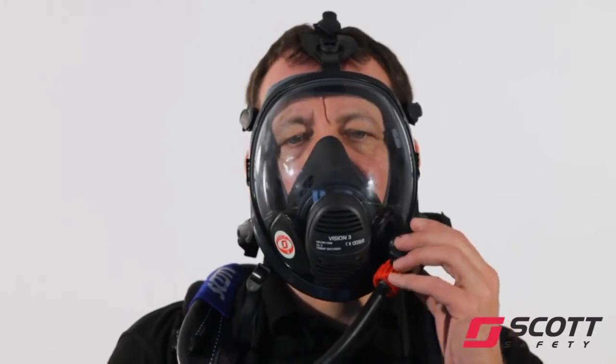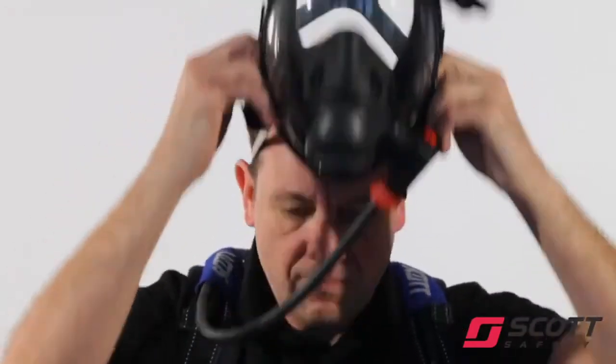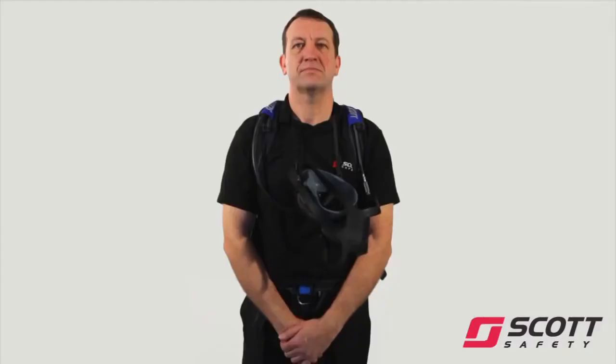To reset the demand valve, take a deep breath and depress the black button on the demand valve. To remove the face mask, release all head harness buckles by pulling forward. Remove the mask and let it hang from the neck strap.